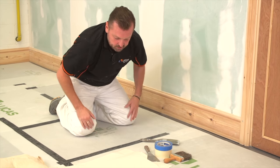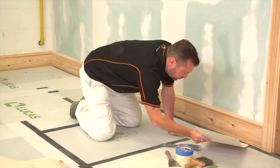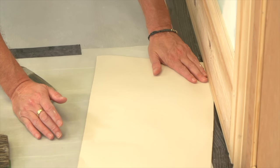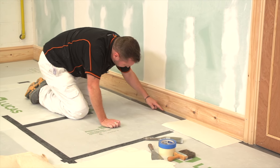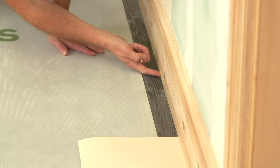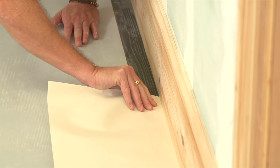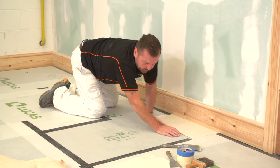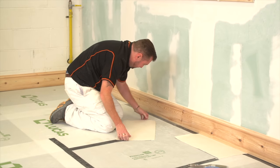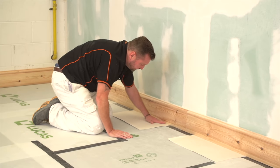A couple of little tricks for you - you can use newspaper, but I prefer to use some lining paper. I've just cut a few pieces up; it's dead easy to do. We just tuck the corner in there and then slide it along. Further down, the guys that fitted the skirting board have it really tight against the floor and we can't get the lining paper down any further without tearing.